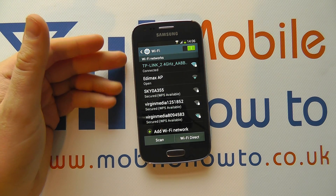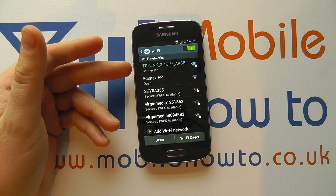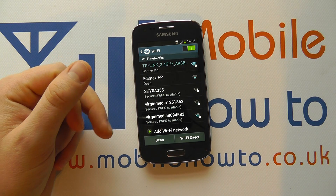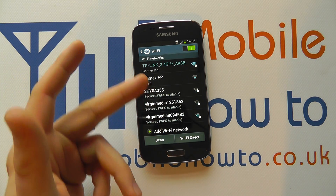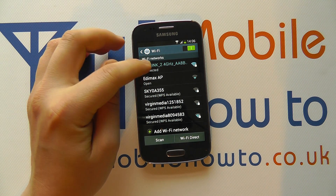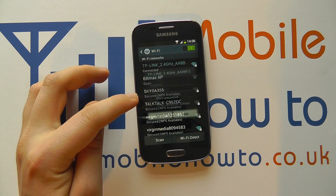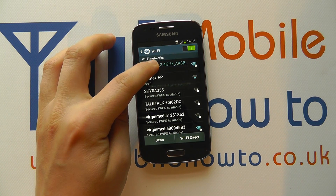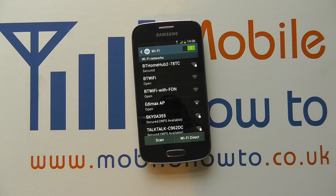Because we've switched it on and we're in range of a connection we've already connected to, it's automatically connected to that TP-Link connection. We can select to connect to another network if we wish, or we can manage the connection by pressing and holding on it — modifying it, changing things like the password, or forgetting it entirely, which means we'd have to re-enter the password to connect to it again.